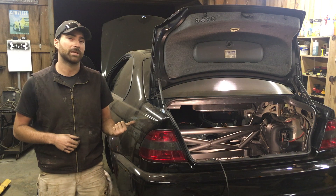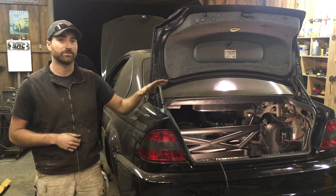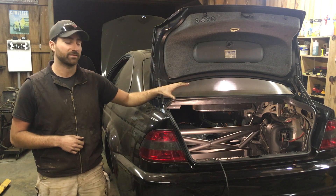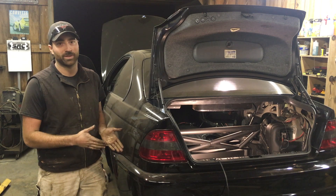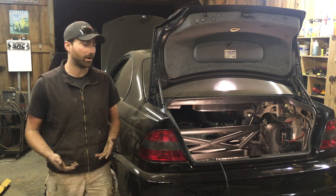In my last video on the M3 I fixed some rust issues and also fixed all the rear subframe issues and built a really beefy reinforcement for the rear of the chassis. I figured while I got everything blown apart anyway, it's time to go ahead and do what I initially thought was going to be the first thing I did on this car: the SMG to manual swap.